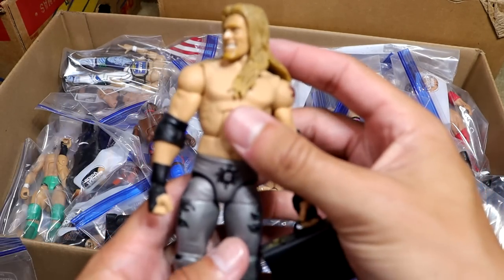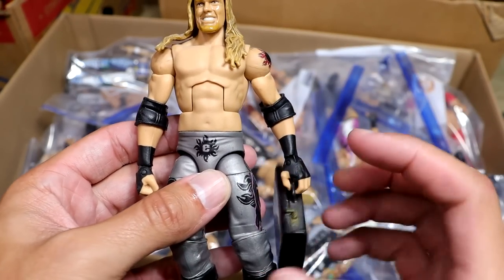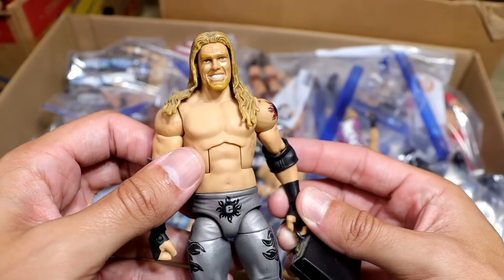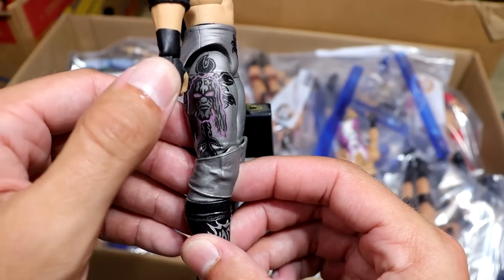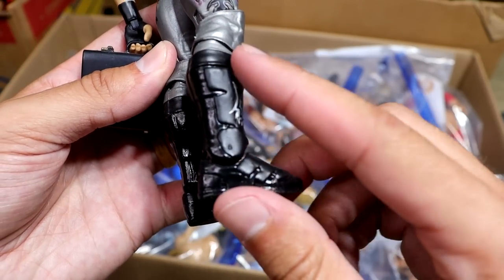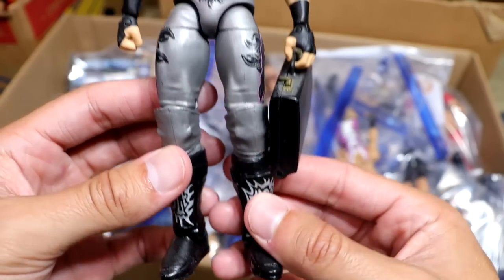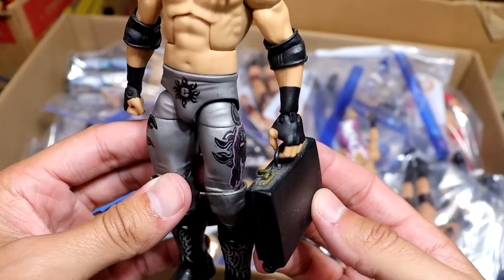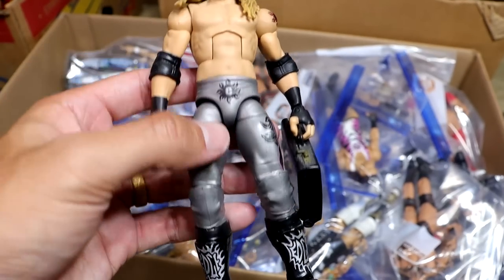This is one that Mattel has got to do — the WrestleMania Money in the Bank, first ever Money in the Bank winner with Edge. We've gotten this in basic form, but this is all hand painted by Showstopper Custom Figs. Beautiful looking figure. He's even got the sculpted boots — this is how his boots should look. He's even got the classic black briefcase. This is a stud muffin right here, I don't know if I'll ever get rid of this piece.